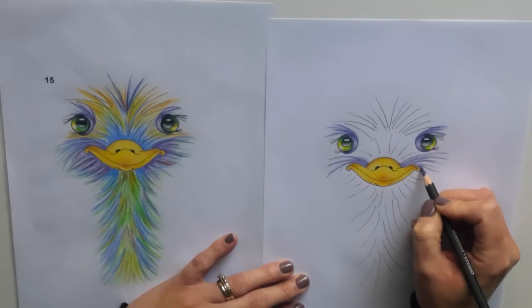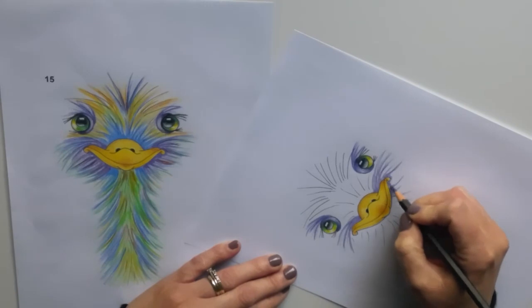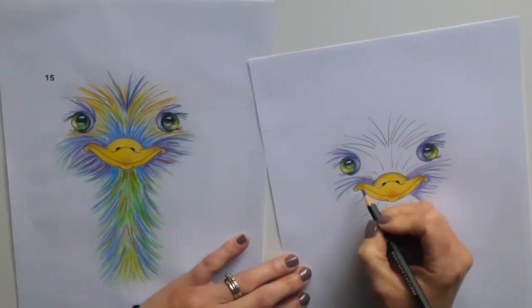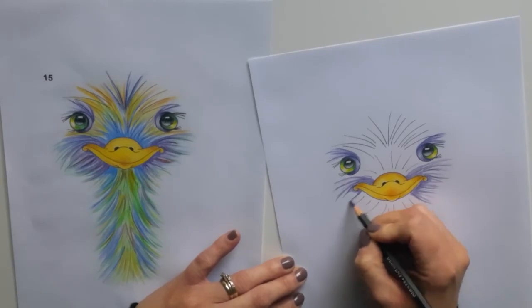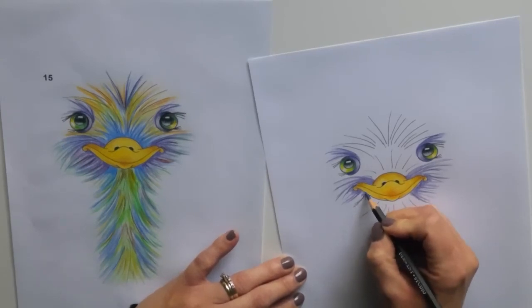And then take it further around his beak and to the underside of his beak — not all the way along because I'm going to add some different colours later. Again, turn the page to help you to use your pencil in the direction of those lines. See, your ostrich really starts to take a life of its own by adding these really cool, vibrant colours.